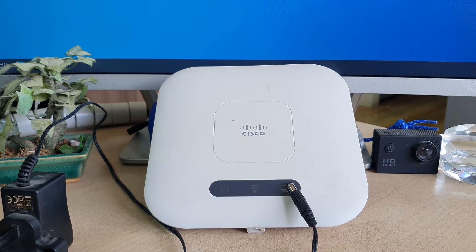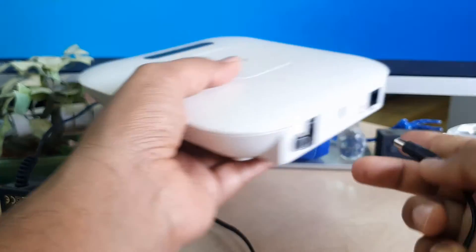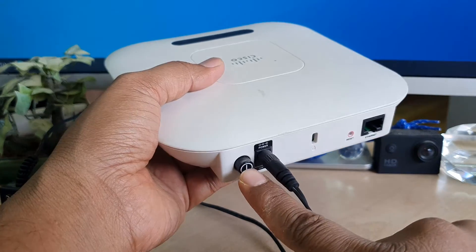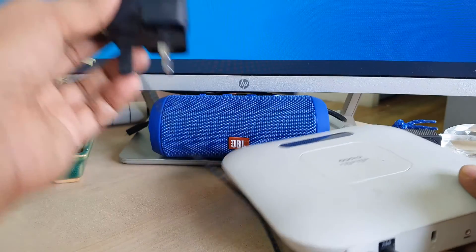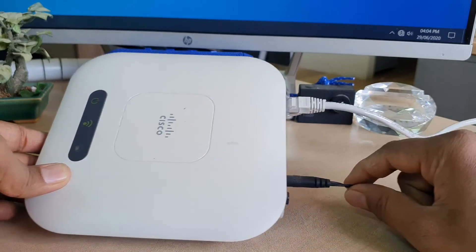First of all, I'm going to connect this router to electricity. You have to plug in the power jack here, and then this is the power button to turn on and off your Cisco router. I'm going to connect it to my electricity extension.